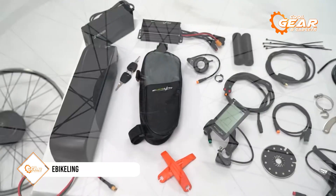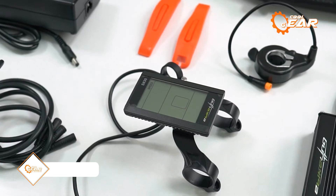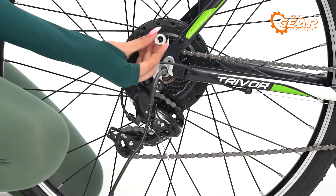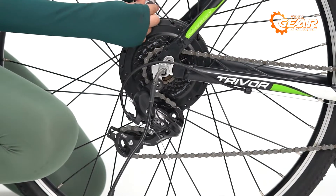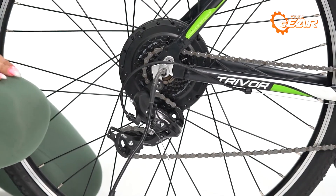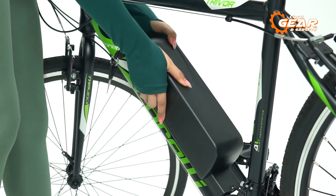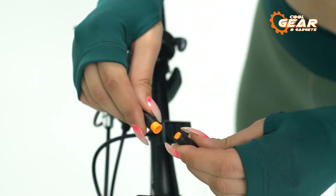Looking to upgrade your bike into an electrifying ride? Be sure to check out the Ebicoling 500W Direct Drive e-bike Conversion Kit. With this kit, you can easily transform your ordinary bicycle into a high-performance electric bike in no time. The kit comes fully equipped with all the necessary components for easy installation, including a powerful hub motor, torque arm, and cable ties. Except for the battery and tire, this conversion kit has everything you need.